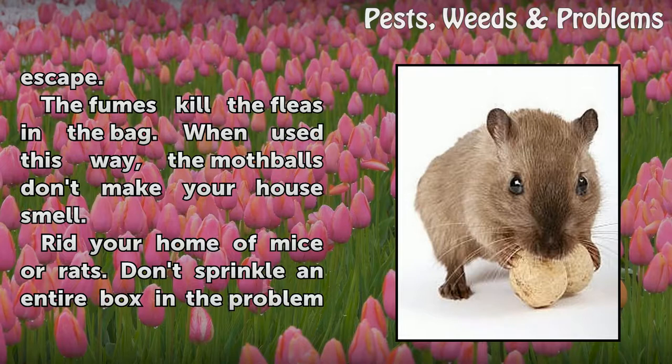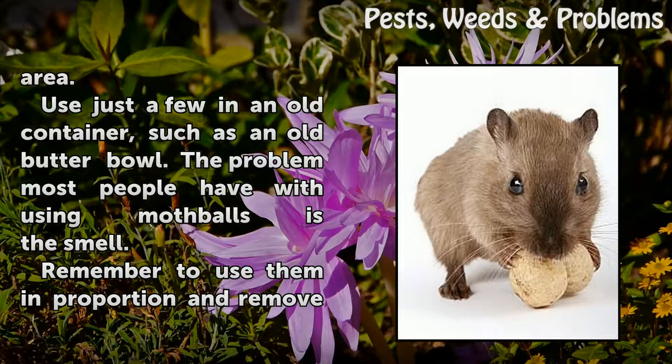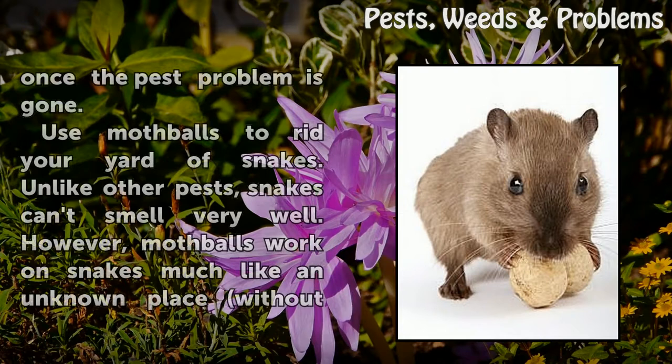Rid your home of mice or rats. Don't sprinkle an entire box in the problem area. Use just a few in an old container, such as an old butter bowl. The problem most people have with using mothballs is the smell. Remember to use them in proportion and remove them once the pest problem is gone.